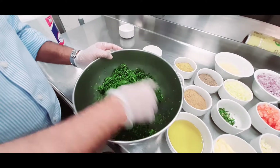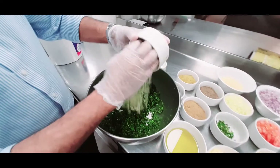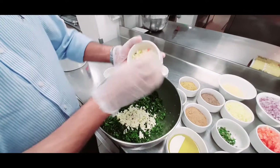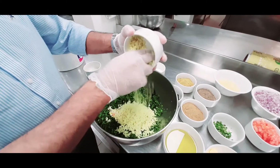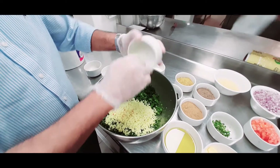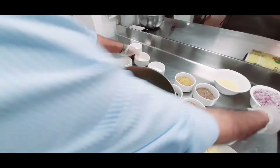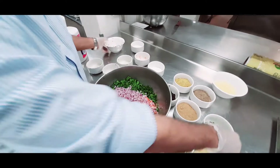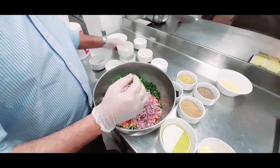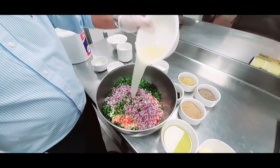We have the chopped coriander and chopped dill leaves. We will add chopped garlic, chopped lemon, chopped ginger, chopped tomato, chopped onion, chopped green chili, and lemon juice.